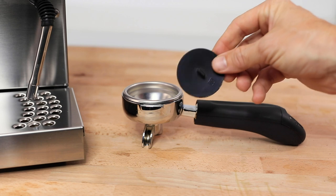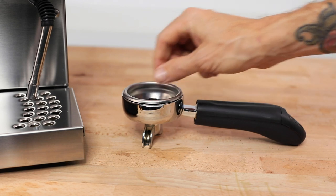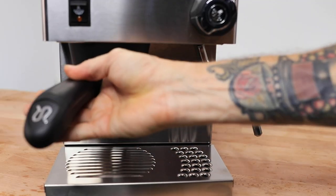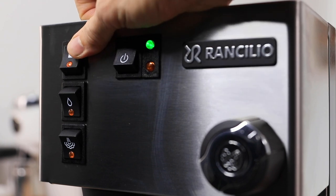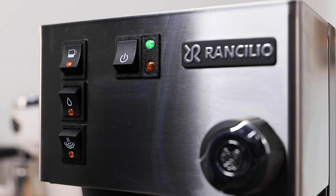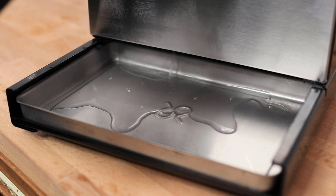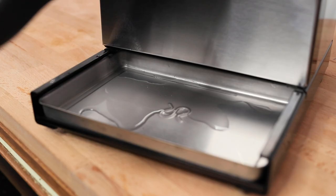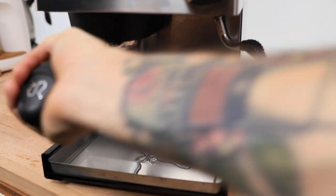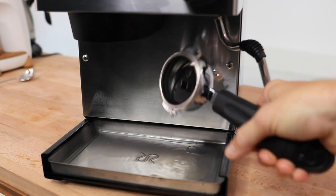Back flushing involves using a rubber seal or a blind metal filter basket to block the normal flow of water out of the spouts of your portafilter. When you lock the portafilter in place and turn on the brew switch, it builds up pressure inside the group head with nowhere to go. Upon releasing the switch, that pressure is forced out through a valve at the back of your group head and down a line into your drip tray below. You'll want to do this at least five or six times for a thorough clean.